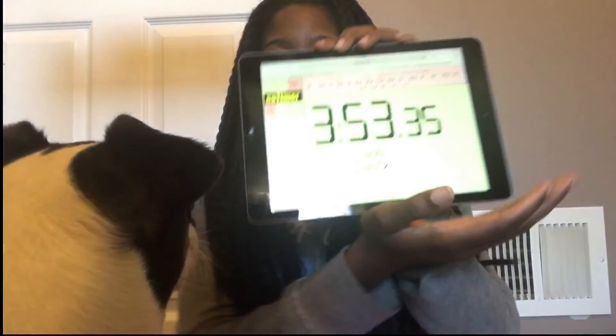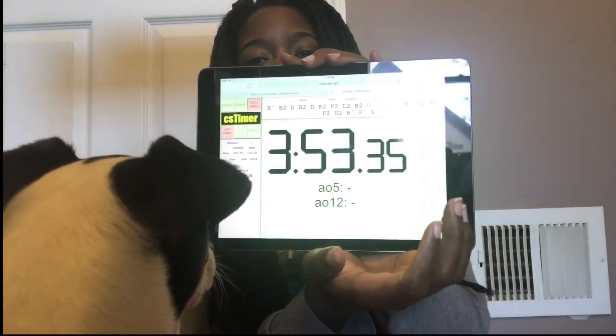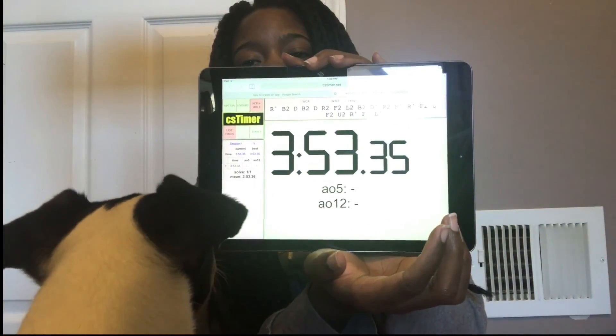Oh well. I guess with all the little mistakes I made... 3 minutes and 53 seconds.